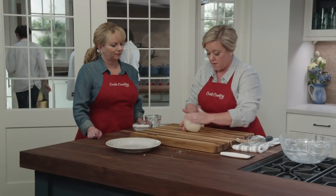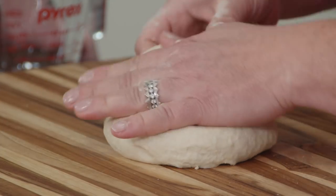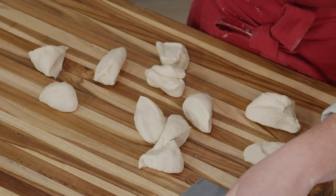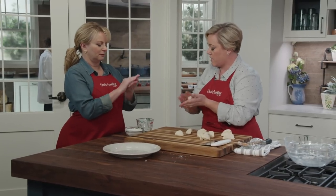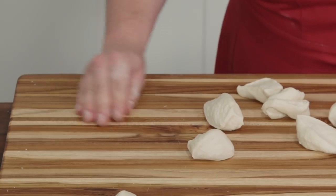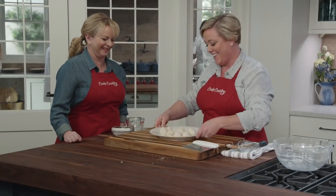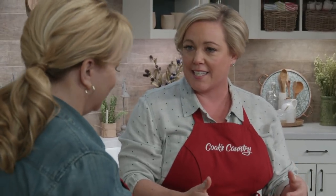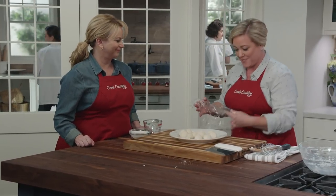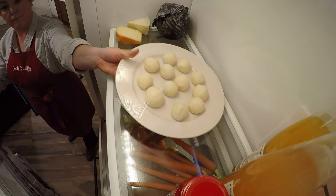Cut the dough into 12 even pieces — that represents 12 tortillas. A bench scraper is great for doing this. Now roll each piece into a ball — you can do it in your hands or right on the counter, letting the dough stick to the board to make a nice perfect ball. Since we just really worked the gluten in these, they're going to need to rest for about 30 minutes before we can roll them out. Cover them with plastic wrap so they don't dry out, then let them rest in the refrigerator for about half an hour.